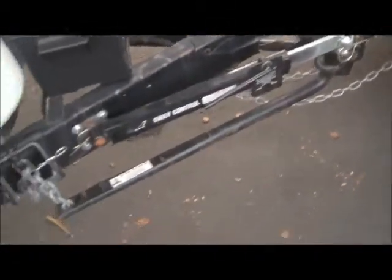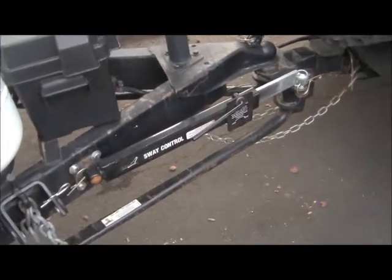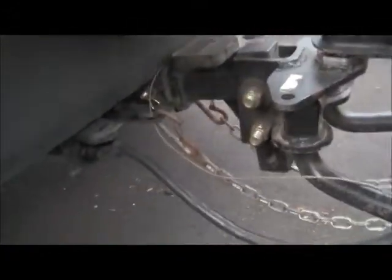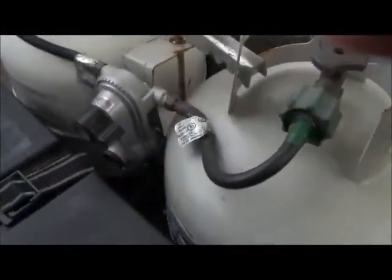Over on the other side is the brake disconnect controller — if you somehow get disconnected it pulls that lever and the brakes get activated. There are also two propane tanks with a selector switch, and the light works.